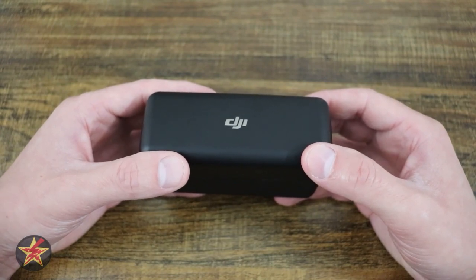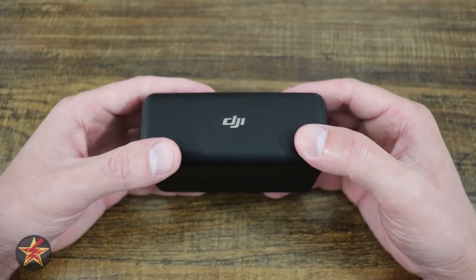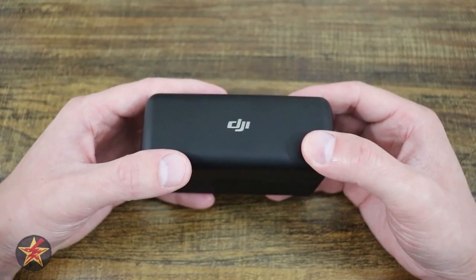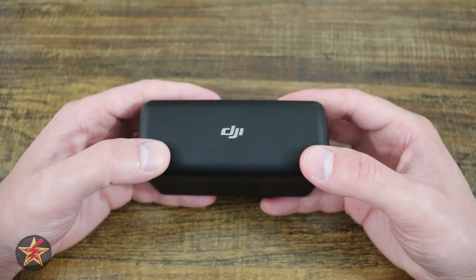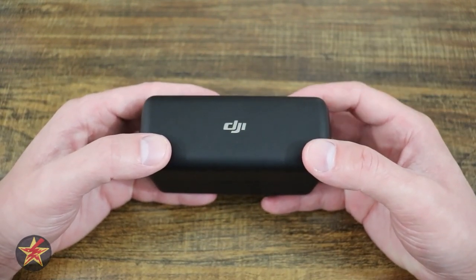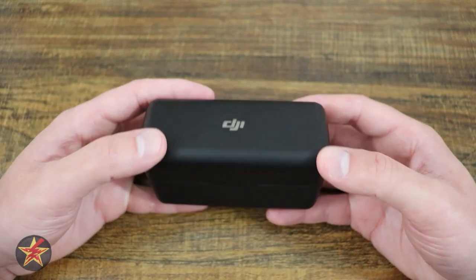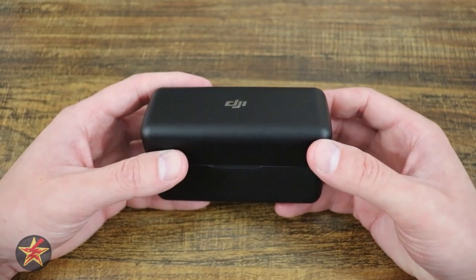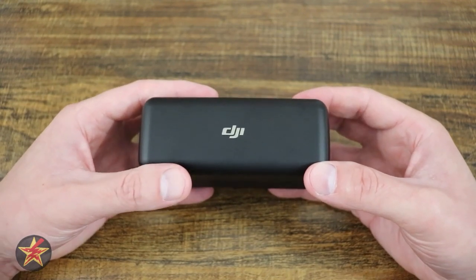Almost a year ago, I changed to the DJI mic. If you want to try and figure out exactly when I did that, let me know in the comments below — but I'll give you a hint: you're probably not going to be able to, because the sound quality from the DJI mic set compared to the Rode is very similar. And that's one of the first things I learned on YouTube: your audio means a lot more than your video. People will forgive shoddy video, but if your audio sounds like garbage, people are going to click off really quickly.